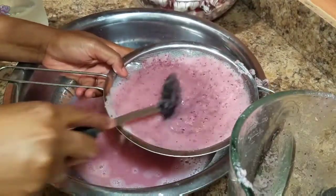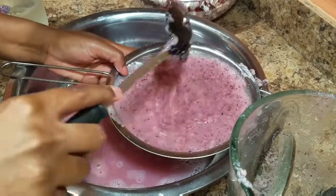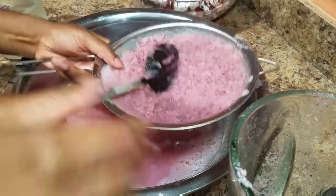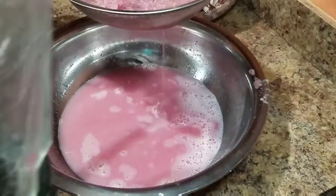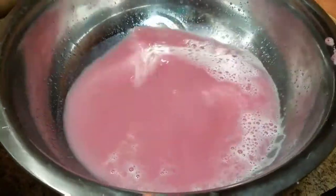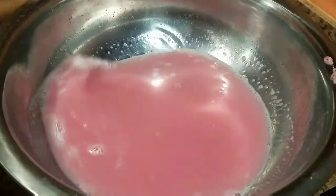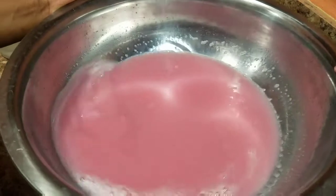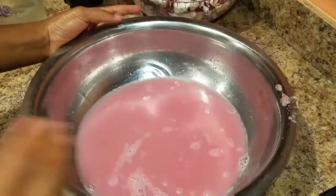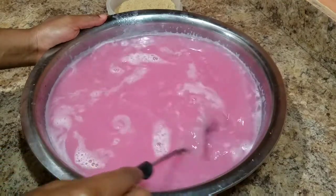I'm just going to strain this and strain the other portion of the apple juice. Then I'm going to show you what it looks like, then we're going to blend all the rest of the apples off camera, then come back and I'll show you how I sweeten my apple juice. This is what it looks like — as you can see the color is rich. You can see it has a pink color, which is very good.